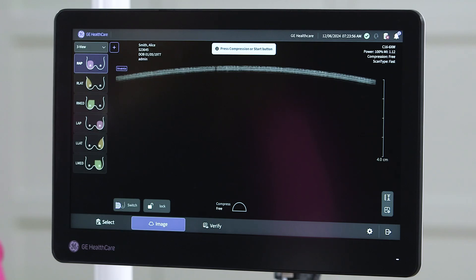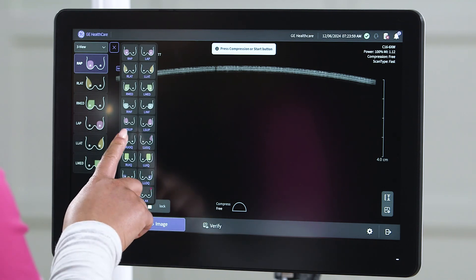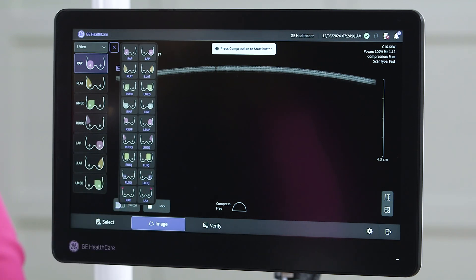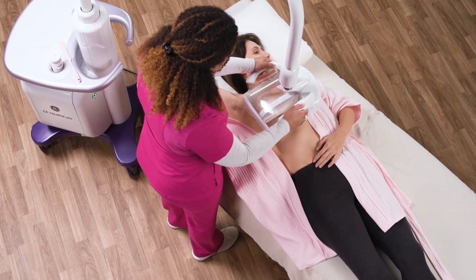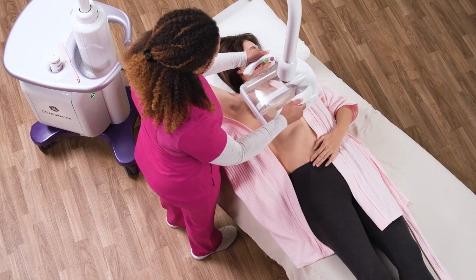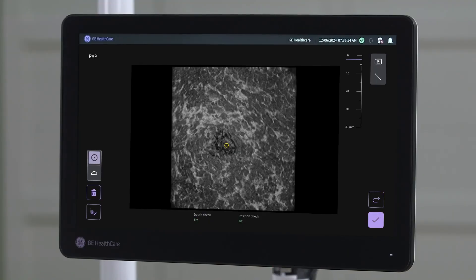With intuitive graphics, users can customize protocols, and additional views may be taken for larger breast sizes and implants. For patients with smaller breast sizes, the acquisition can be shortened with the stop scan feature. After the acquisition is complete, a coronal view is displayed.